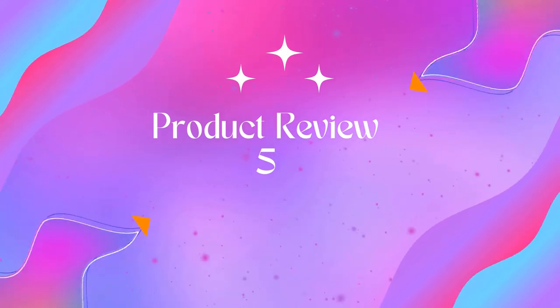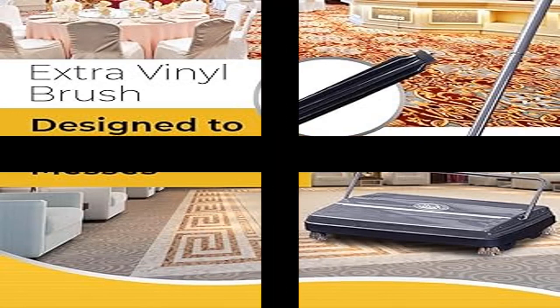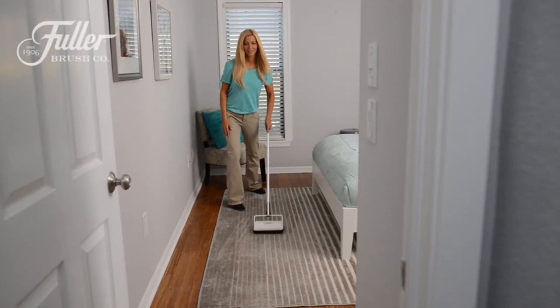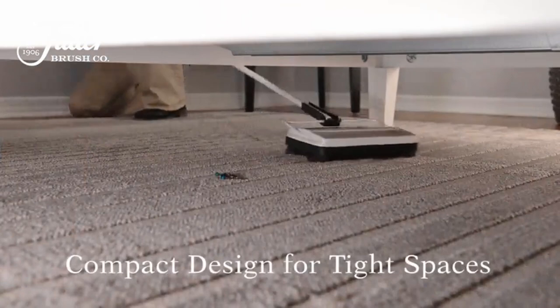Product 5: Fuller Brush 17042 Electrostatic Carpet and Floor Sweeper. Ideal for all crummy clean-ups — need a quick touch-up? No matter what the mess is from, you'll want to grab this handy sweeper to get it cleaned fast. This sweeper is just perfect.